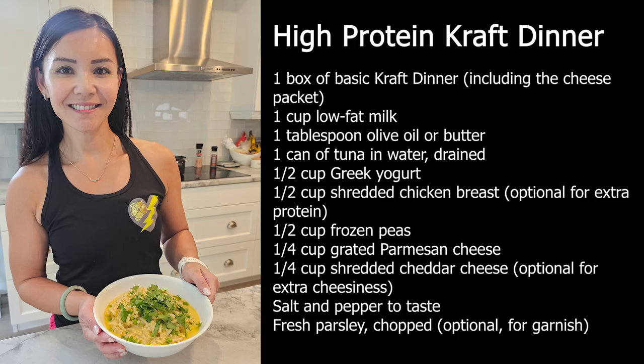Here are the ingredients you'll need. We're using basic Kraft Dinner, a staple in many households. With a few added ingredients, we can boost the protein content and make it a healthier option.